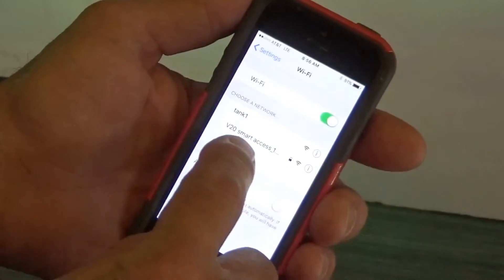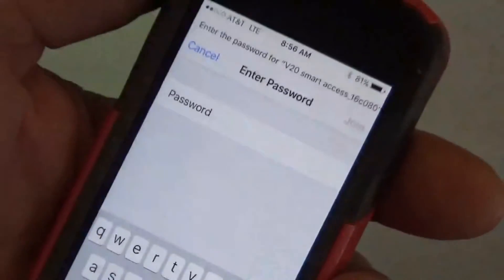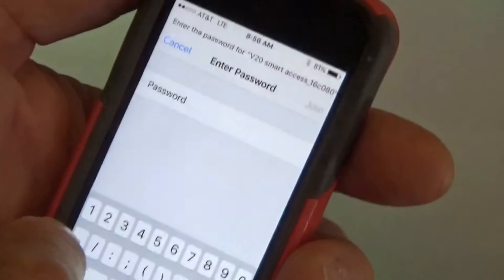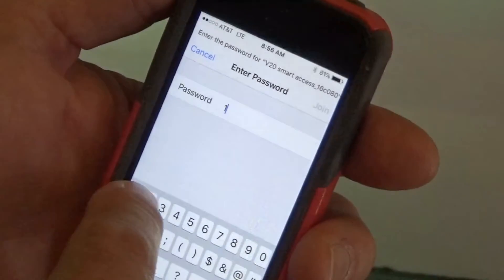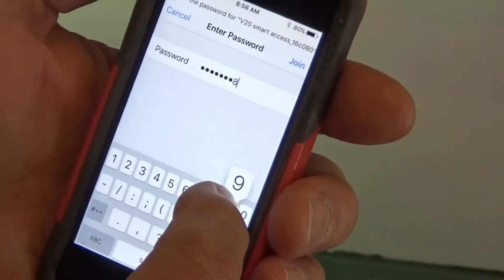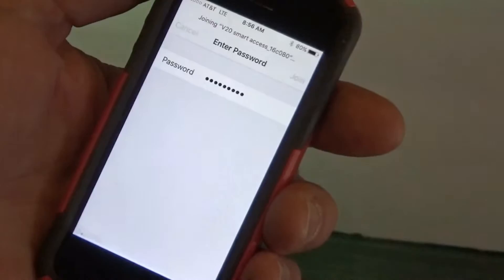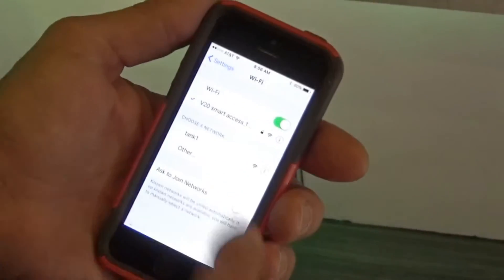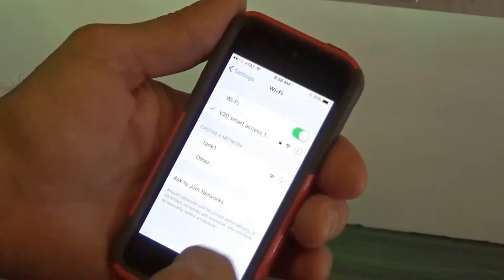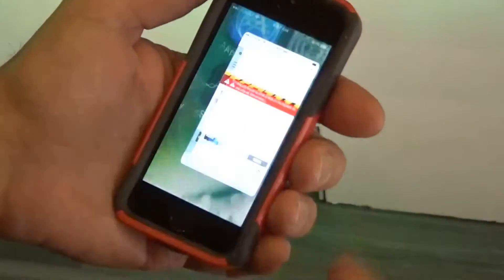It'll come up as V20 Smart Access — you're going to want to select that. Currently, the password for this one is just 1, 2, 3, 4, 5, 6, 7, 8, 9. It's going to give you the choice to join. It takes just a second — it'll pick it up. Once you're connected, you can exit out of here and go to Safari or just the Internet.